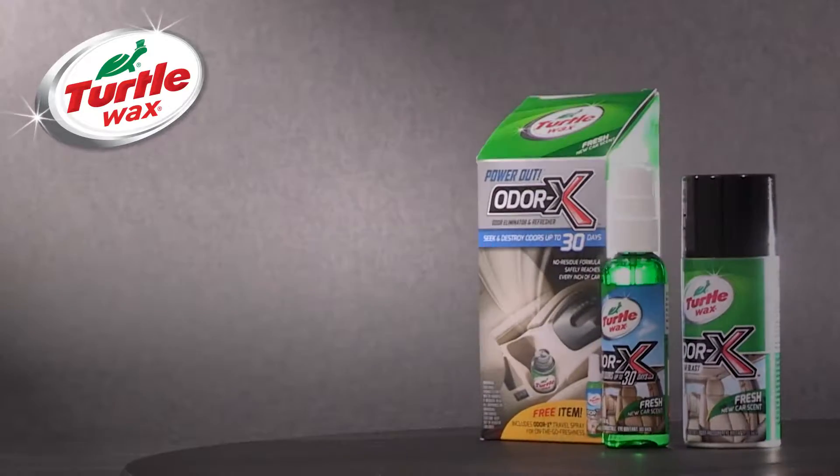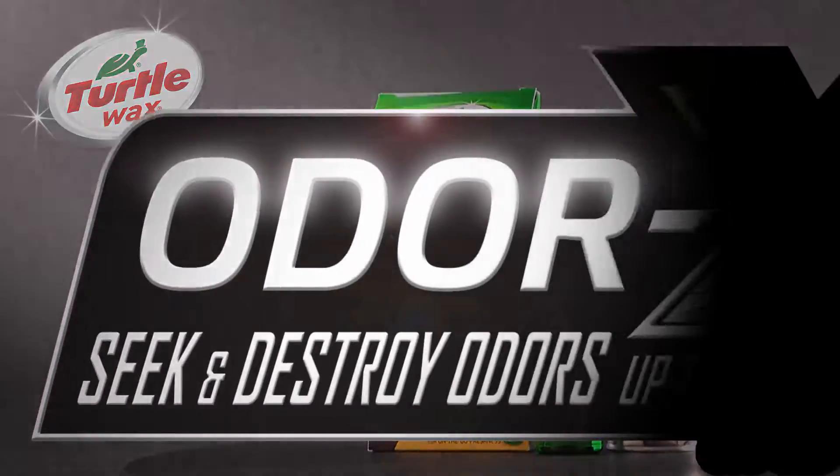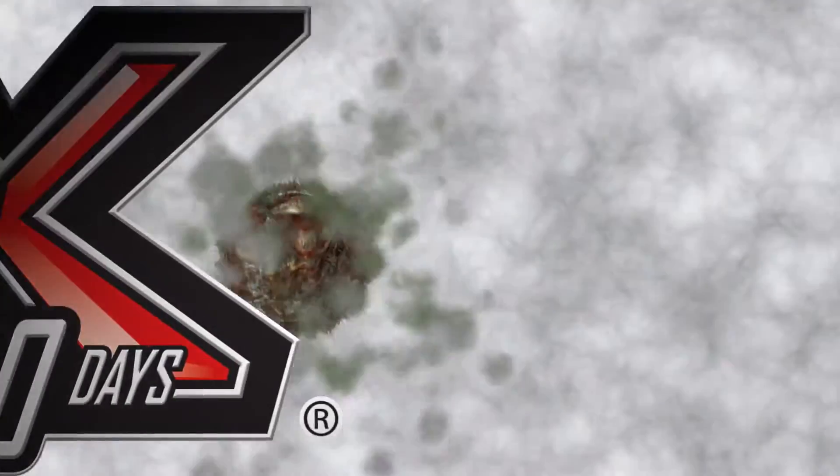Introducing Turtle Wax Power Out Odor-X Whole Car Blast. Odor-X technology seeks and destroys odors for up to 30 days.